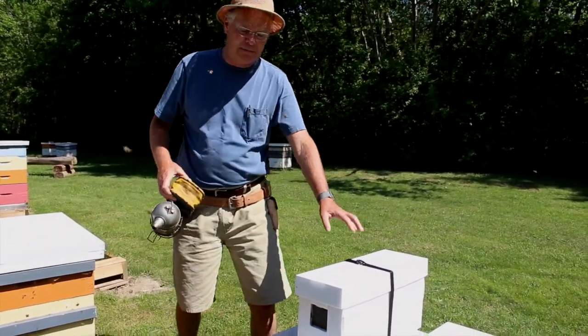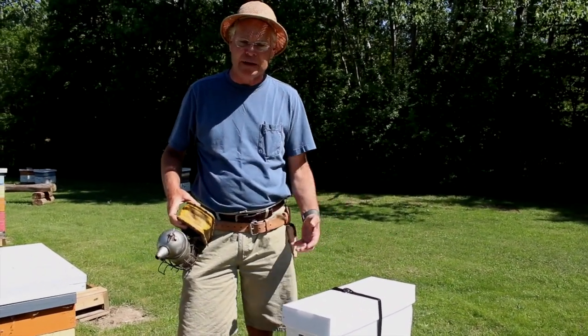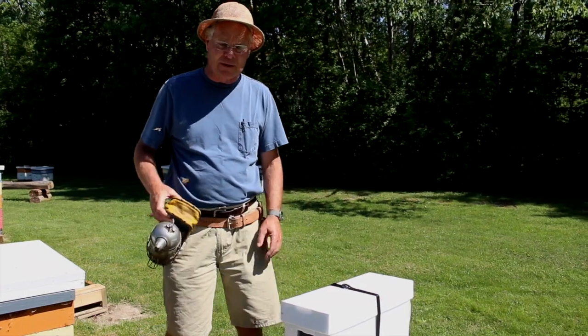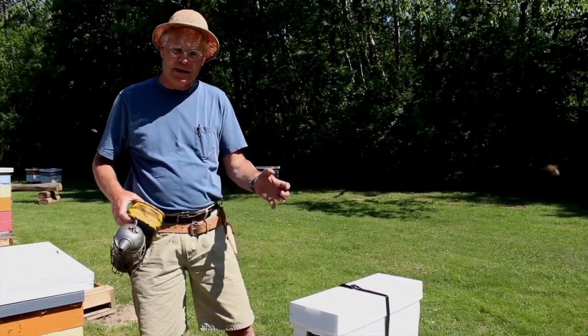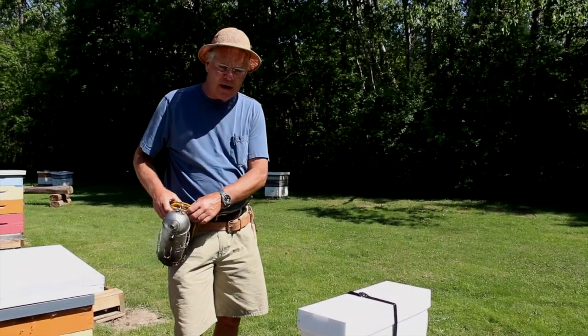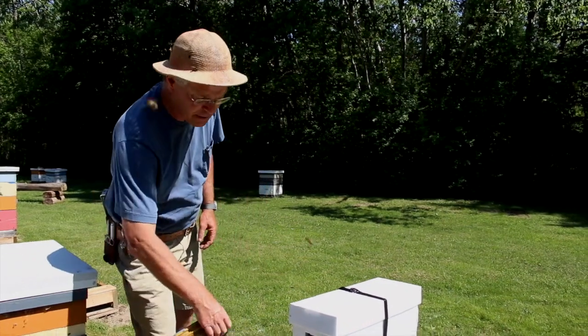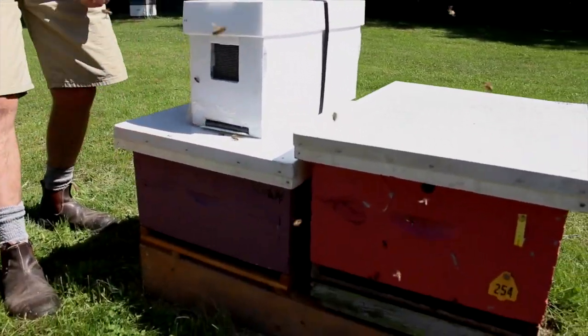The alternative is to move the nuc out and set it up right in the middle of the daytime, open it up and install it. But my preference is to do it in two stages where you let them fly early in the morning by opening them up the evening before. Now here we are in the middle of the day and we're ready to install this nucleus colony into an empty beehive.